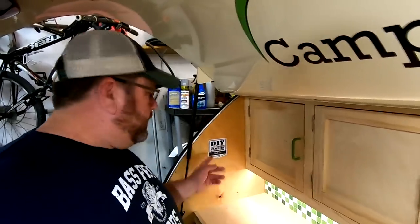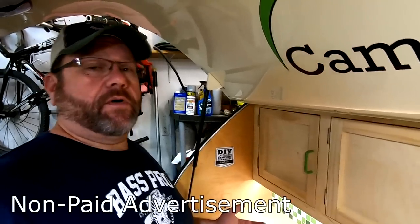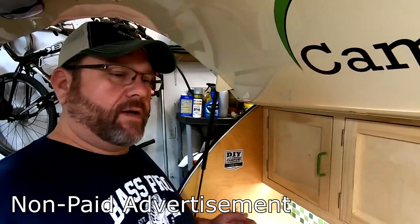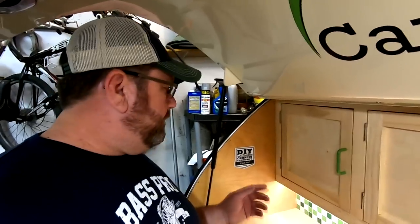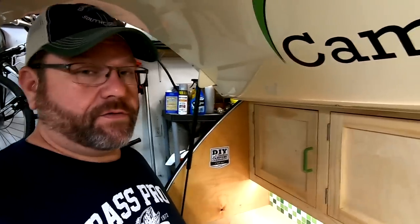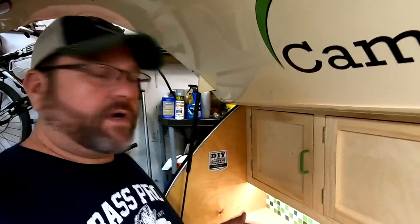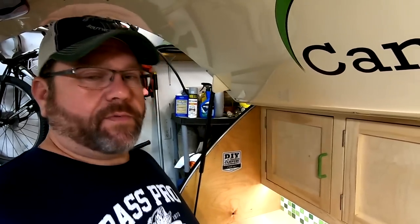I want to give a quick plug to the DIY Teardrop Campers community — it's a Facebook group, free to join. The guy that runs it is a super good guy named Jay Poor. A lot of fantastic builders hang out on there with a lot of knowledge to share. So if you're building your own teardrop, check this group out. It's the DIY Teardrop Campers community.